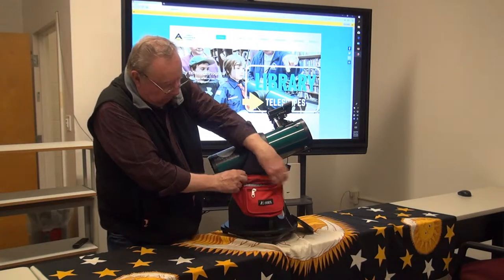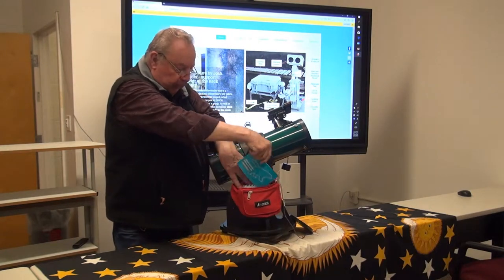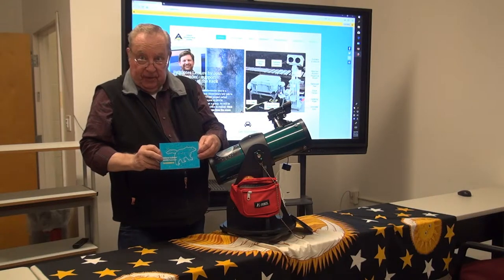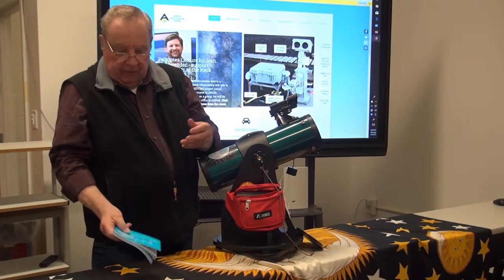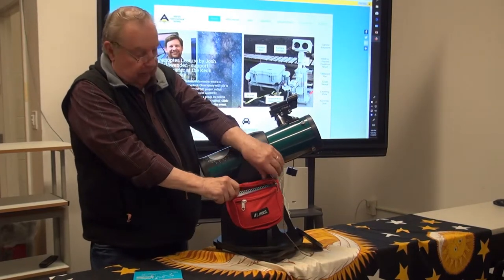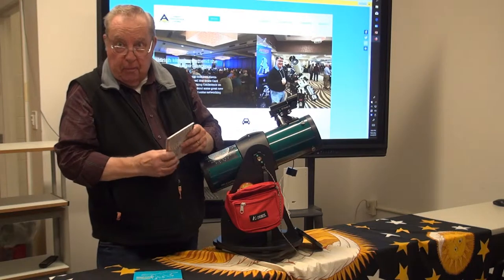We provide two books with the telescope. One is the National Audubon's Pocket Guide to Constellations for the Northern Hemisphere, which gives your patrons an idea of what they're looking at, and goes into some historical background — how a particular constellation got its name from either Greek or Roman mythology.